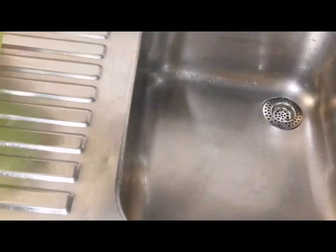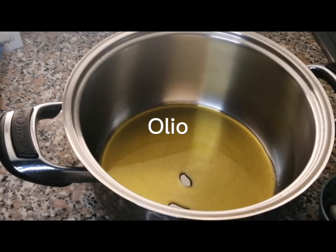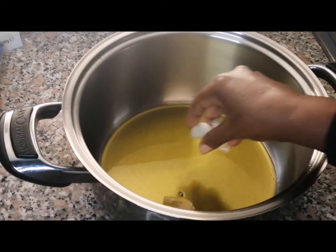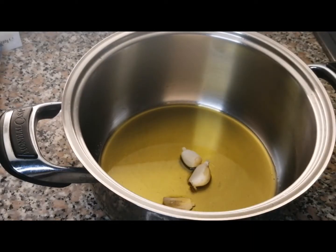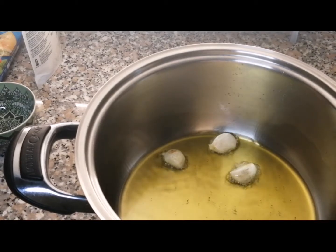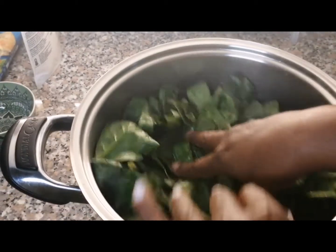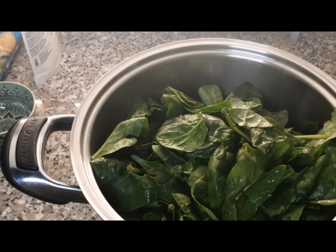Like this — after washing and drying it, we add the olive oil and put in the garlic as well. Just give it a little bit of heat for two minutes, then put in the spinach.